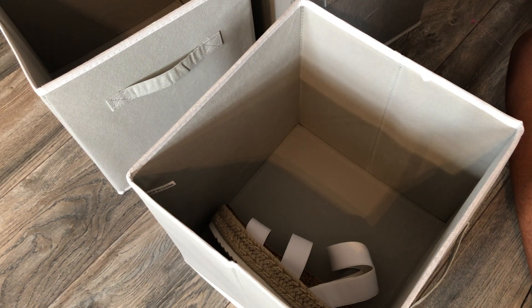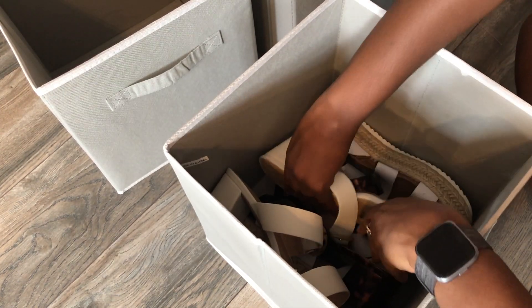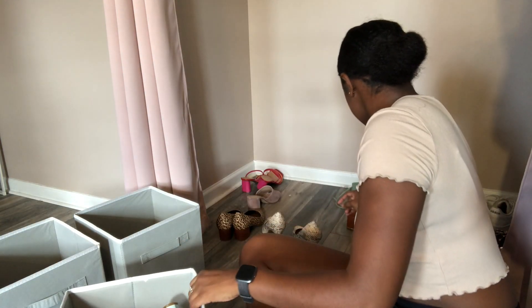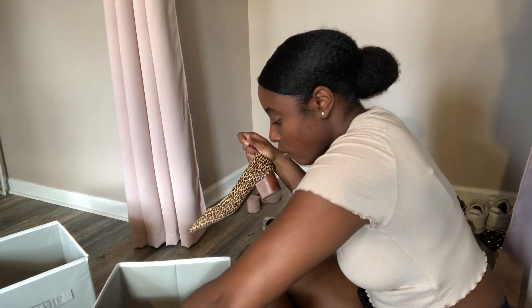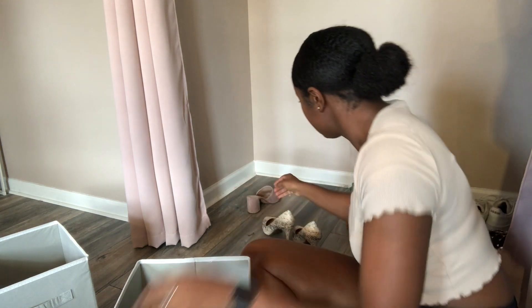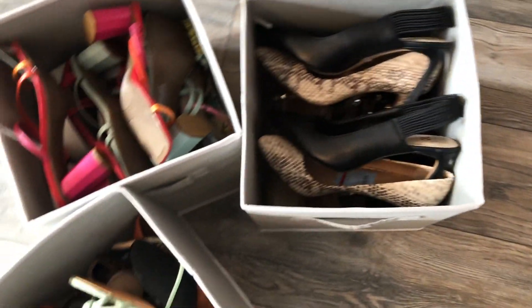I already know I'm not going to have enough cubes for these shoes, so I'm going to have to figure something else out — but for now, let's do it. I guess I underestimated these boxes because they all fit, besides my sneakers, but I need those. So I'm happy.